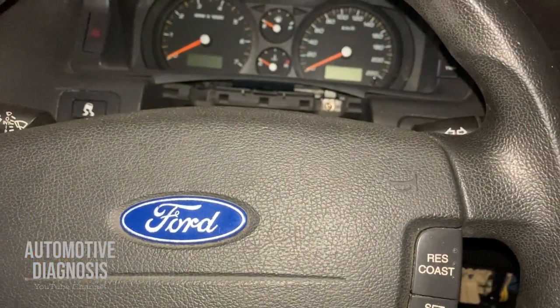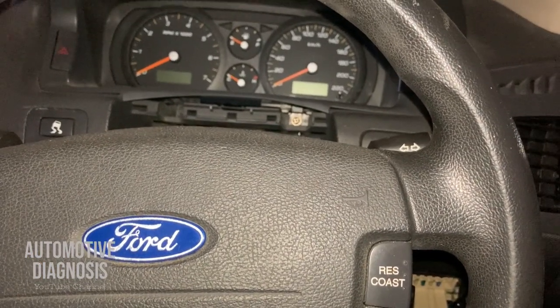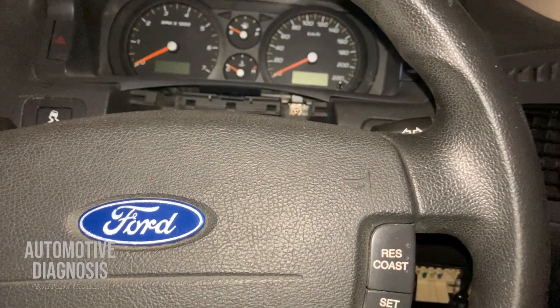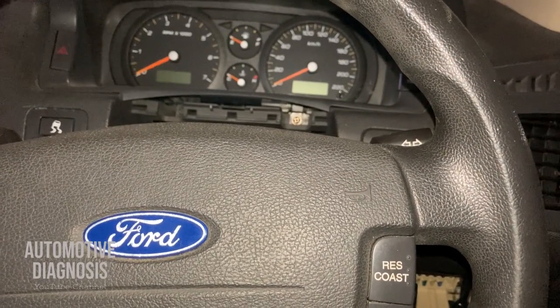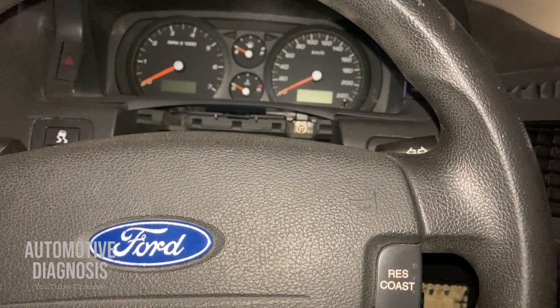Hey everyone, welcome back. In this video I'm going to explain any possible causes for no cranking. So if you cannot crank the engine, this video is for you. I'm going to explain every single possible cause that can cause no cranking at all, so let's watch the video to the end — maybe it can help you in this situation.